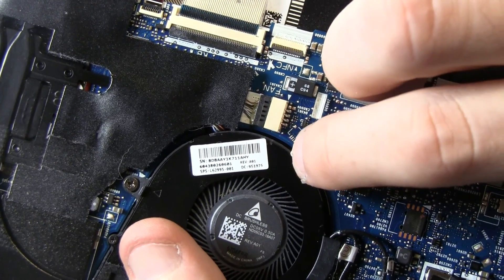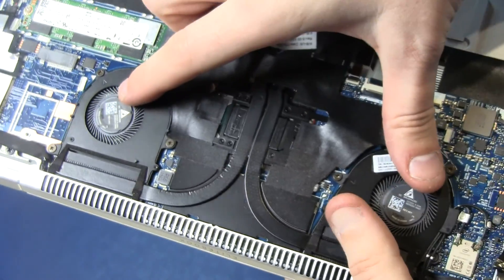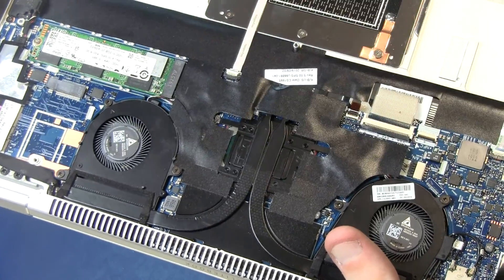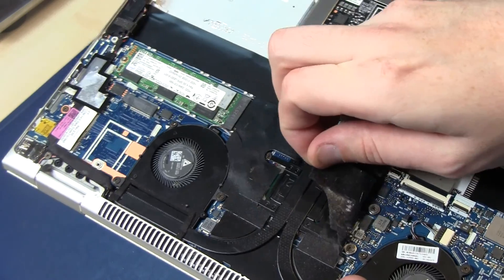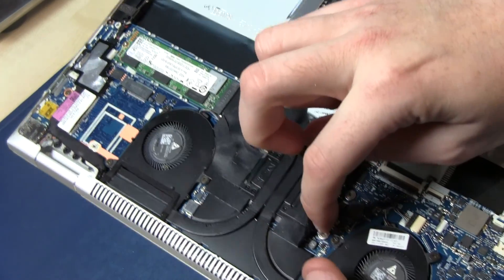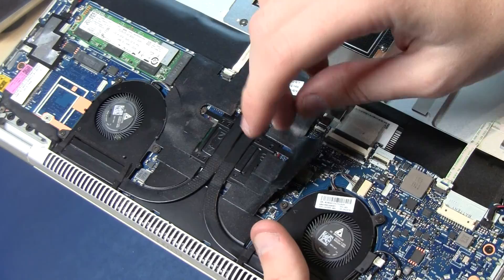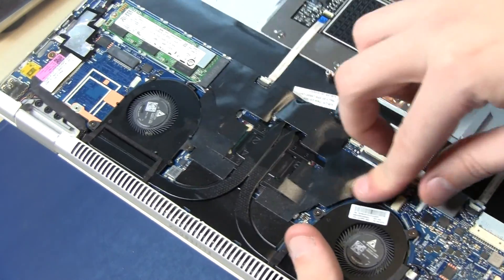You can find the part number from HP using the serial numbers. You can replace both fans, or you can completely disassemble and remove the CPU cooler holder to replace the entire cooling unit.